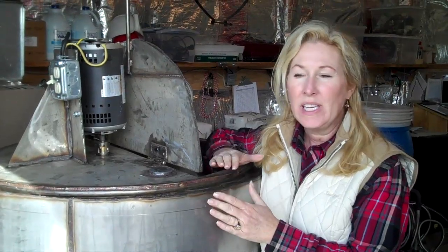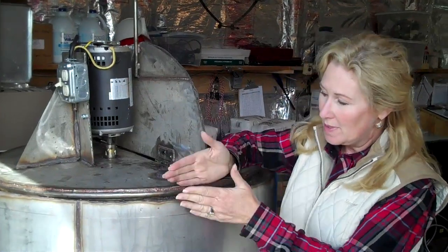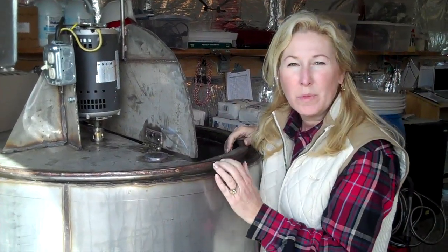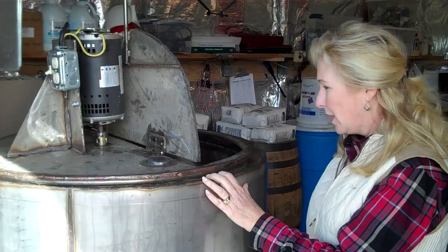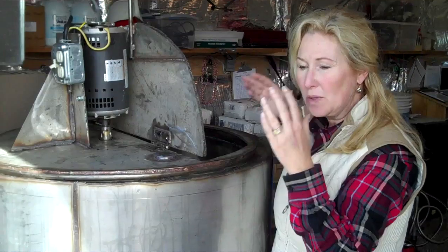We decided to have a water jacket built on the outside of our mash tank to shorten the cooling process and help prevent contamination. So we sent the tank off to the welder about two weeks ago — it was going to be a simple process. He was going to put a second stainless band around the outside that we would then fill with cold water, running it in the bottom and out the top to chill the tank over the cooling period.